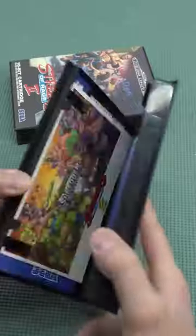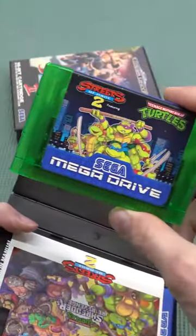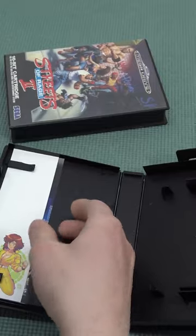So let's do a quick unboxing. This thing comes in a beautiful translucent cartridge with a high-quality PCB inside, and that is something that makes this thing very unique.